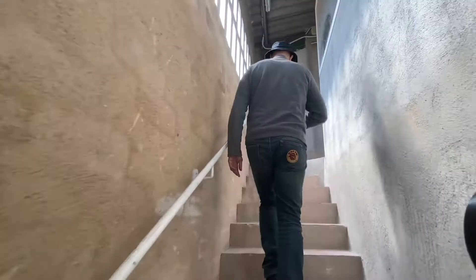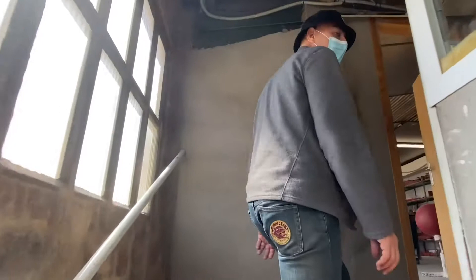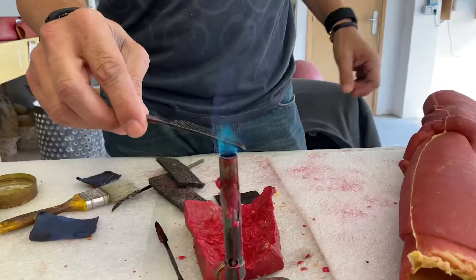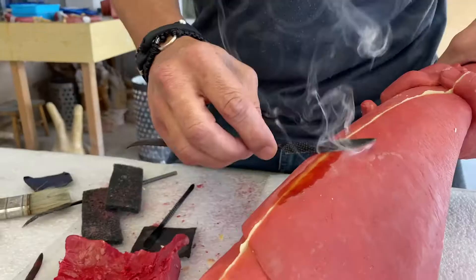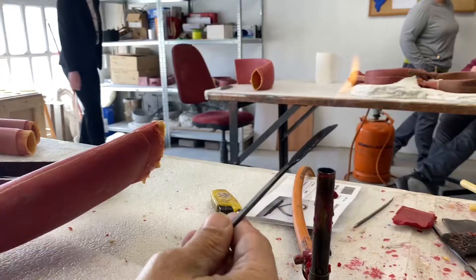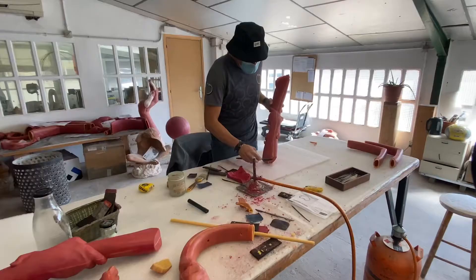This is the area where I come and view the waxes and sometimes do minor touch-ups. We have to equalize the seams here of the mold.